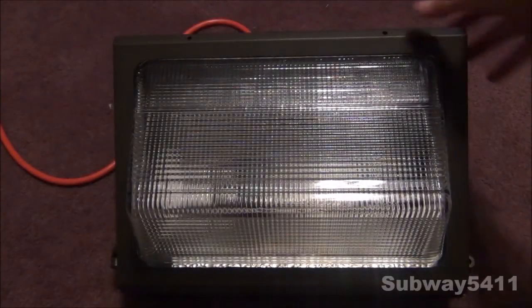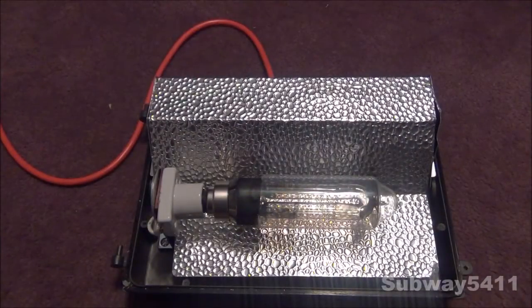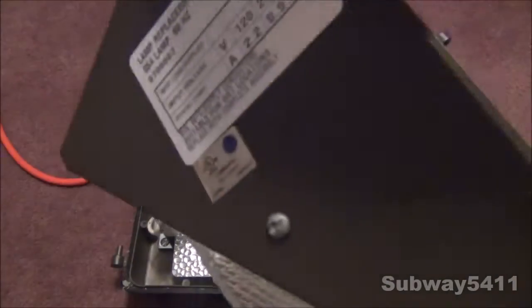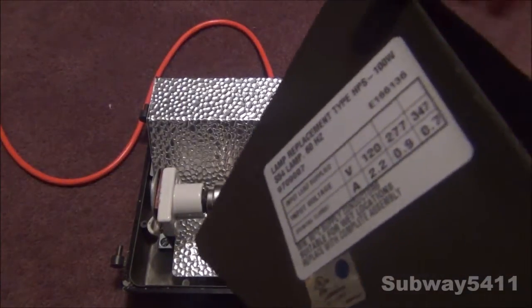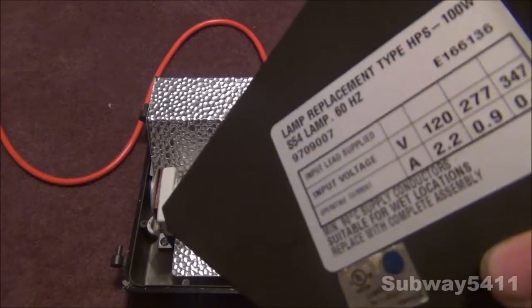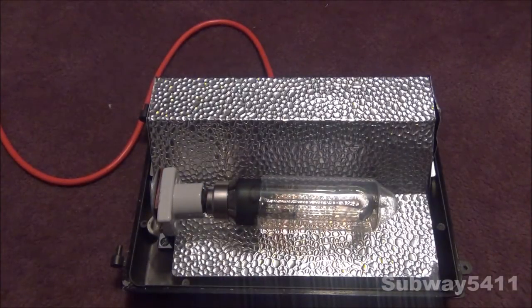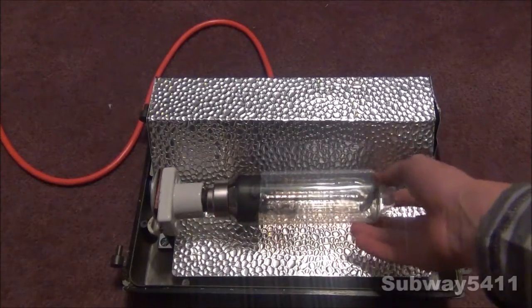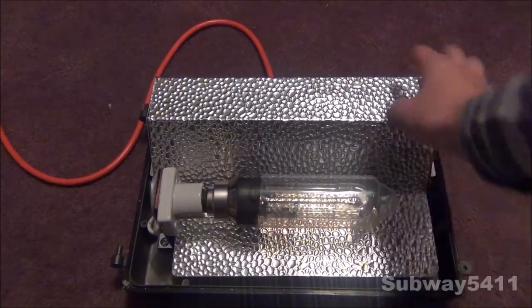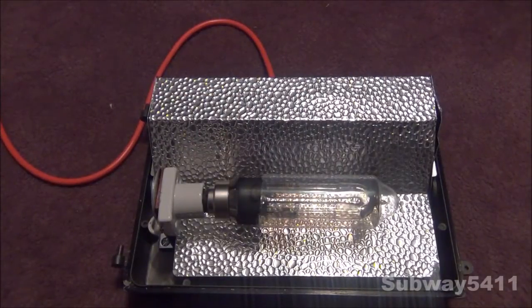I've removed the screws, so we can open it up like this and just pull it off. It says lamp replacement type HPS, 100 watt - this used to be a 100 watt high-pressure sodium fixture - S54 lamp, 60 hertz. That's just the wattage sticker on the side. You can see inside the bayonet socket the Philips 18 watt low-pressure sodium bulb, and the gear compartment where all the ballast, igniter, and capacitor used to be.